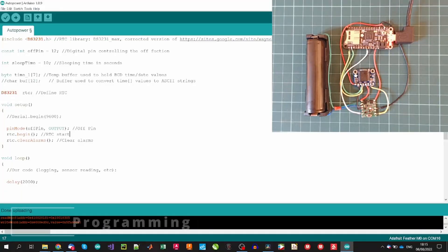Let's go coding. Here is the auto-power code developed for the circuit. The code, together with the required library, can be downloaded from the link in the video description. The code is quite simple and only uses one external library — a modified version of the DS3231 library from Wayne Holder's Google site. After including the library, we define the digital pin for controlling the OFF signal — pin 12 — and a variable that defines the switching-off time of the microcontroller in seconds, set to 10 seconds as an example, but usually will be higher. We also define a DateTime variable to store the date and time from the RTC module, and the RTC object variable.